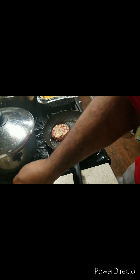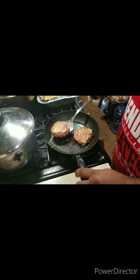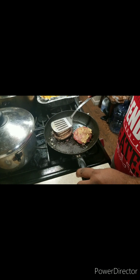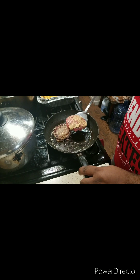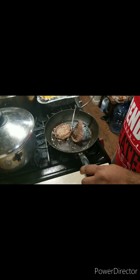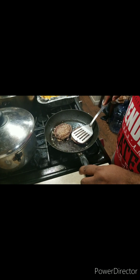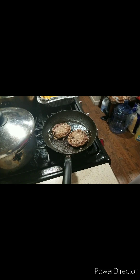That's how it is, folks. Once you're done, you're going to flip it over. We're going to cook these burgers well done. Just like that.